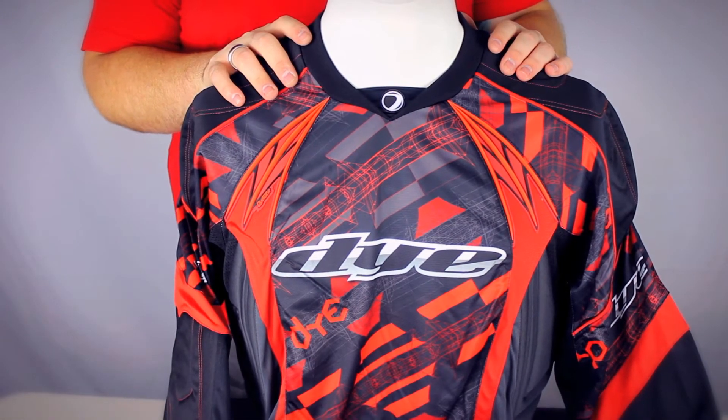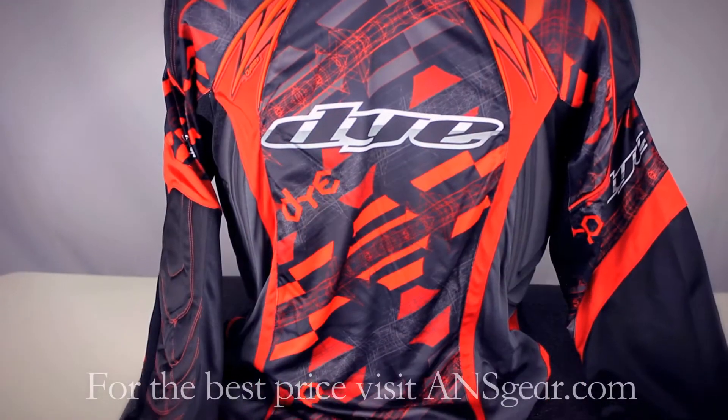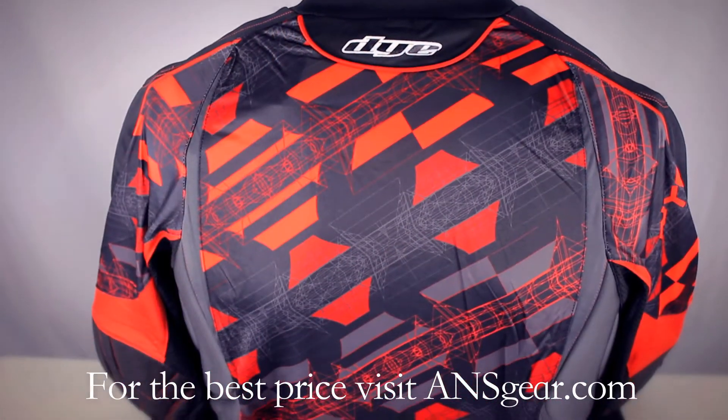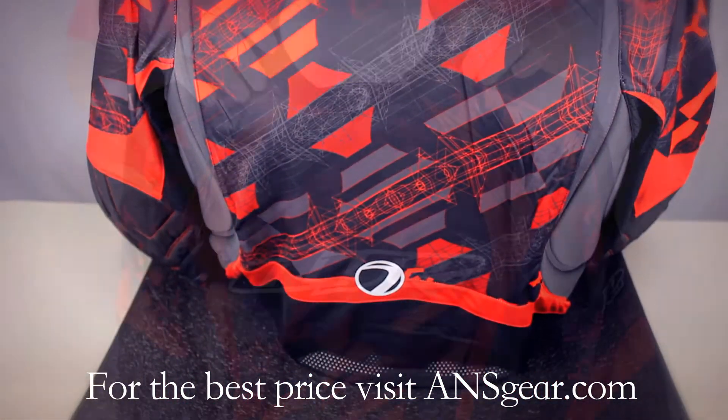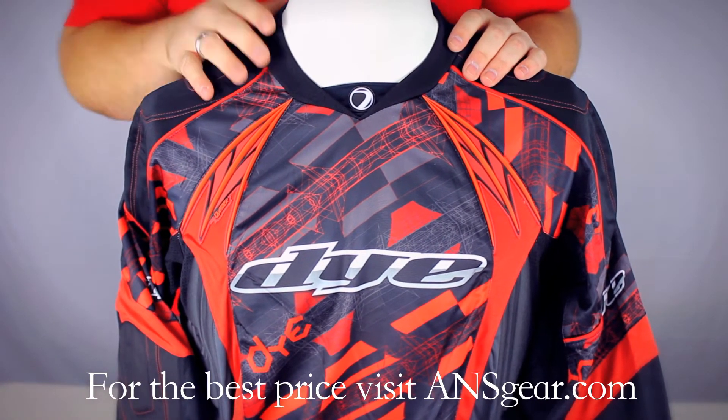Hey guys, it's DJ at ANSgear.com and this is the all new Dye C13 jersey. The Dye C13 jerseys come in seven different colors — count them, seven.